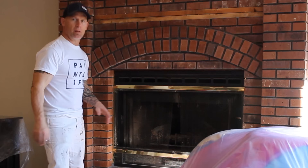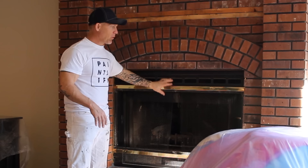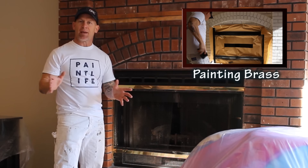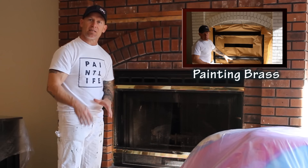We've removed the fireplace mantle — it was mounted on here and we got it all removed. In another video we're actually repainting this brass, and you can watch that video to see how to paint the brass to make it more up to date — we're going to be painting it semi-gloss black. We do have a video right here you can check out on how to paint this brass. But now we're going to mask this off, mask the sides off, get our airless sprayer ready and begin getting it ready to paint.